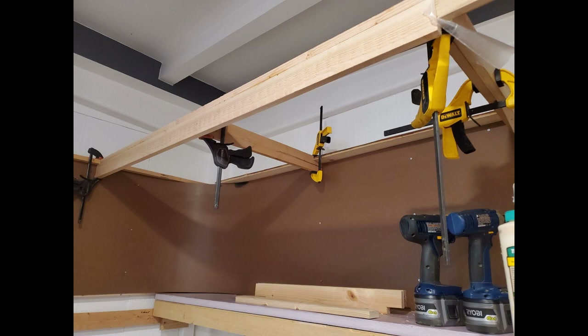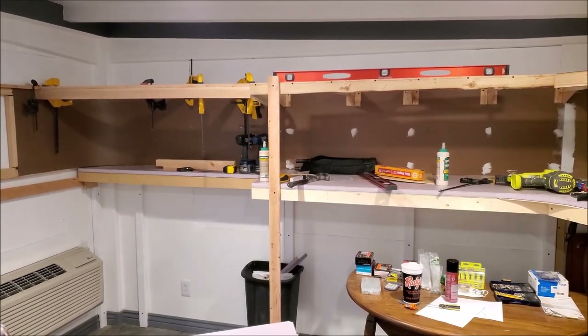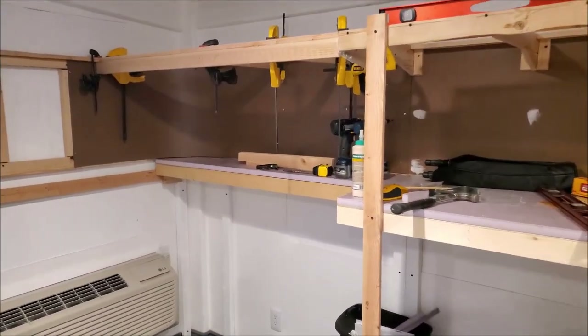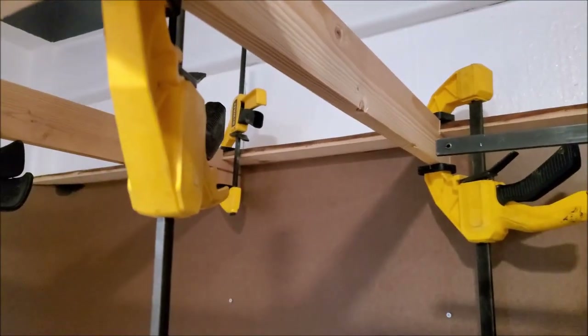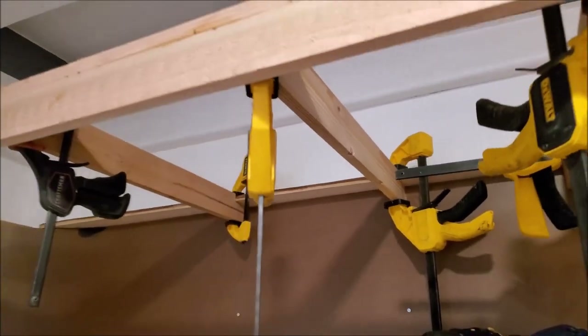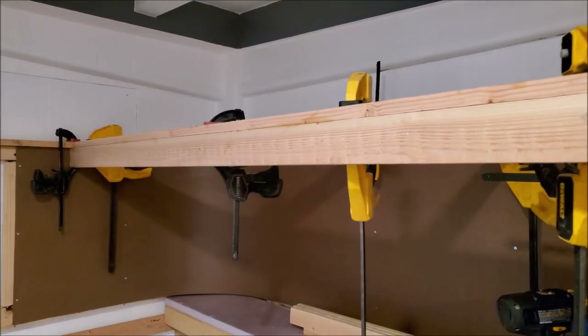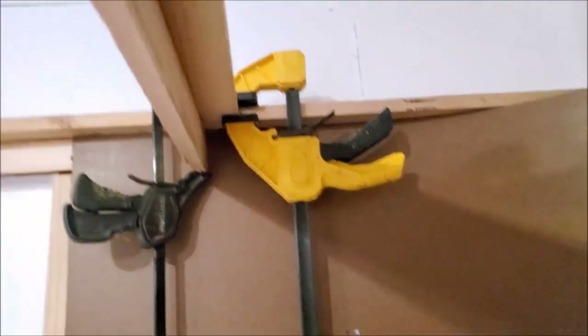Once I have the backdrop installed, I start installing the valance in that section. The valance is built exactly the same way as on the rest of the layout — it has L-girders on top and then cantilever cross members going across. I glue the cross members in place with Titebond, then after the glue sets up a little bit I run screws down through the L-girder into the cross members.